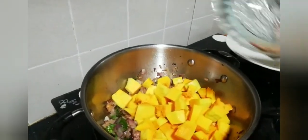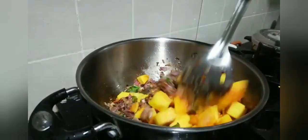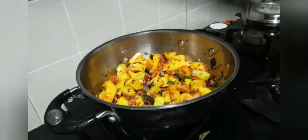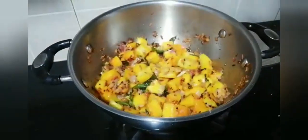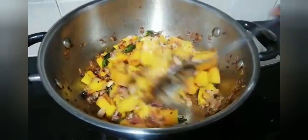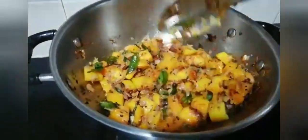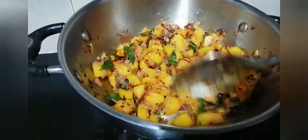Add the vegetable, season it immediately with salt, mix it thoroughly — you can adjust salt according to your taste. Close it with the lid and let it boil on low medium flame for about five to six minutes. The vegetable leaves water and cooks well; you can check the softness by sliding in the spoon.